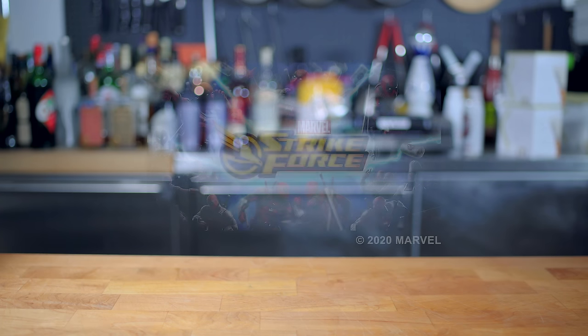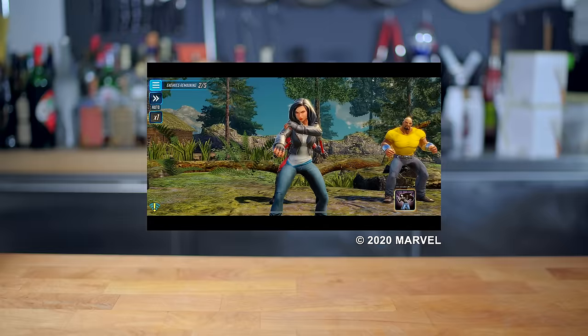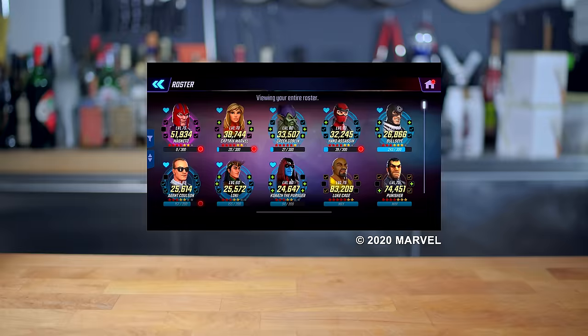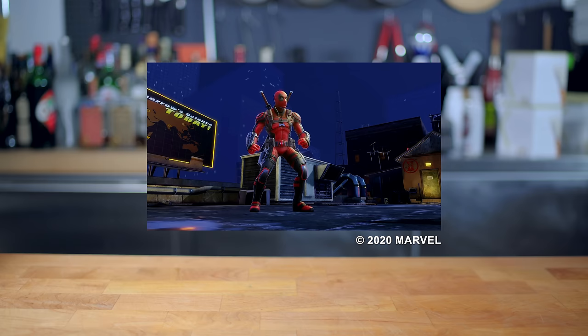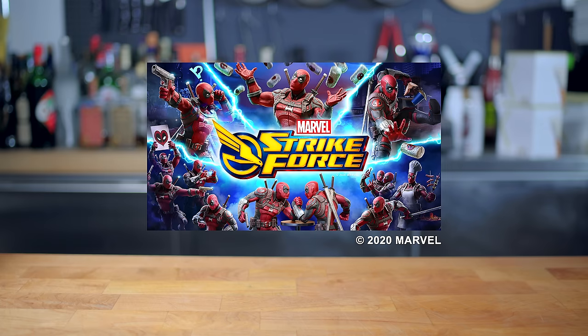This episode of Basics with Babish is sponsored by Marvel Strike Force, a squad-based strategic role-playing game available now on iOS and Android. Assemble your Marvel Dream Team for combat against sinister forces — characters like Spider-Man, Thor, Black Widow, and Deadpool, a character known for his predilection for the subject of today's show: chimichangas. Deadpool clearly wants revenge against Ultimus for destroying his favorite chimichanga restaurant. Download Marvel Strike Force now, and then let's get down to basics.